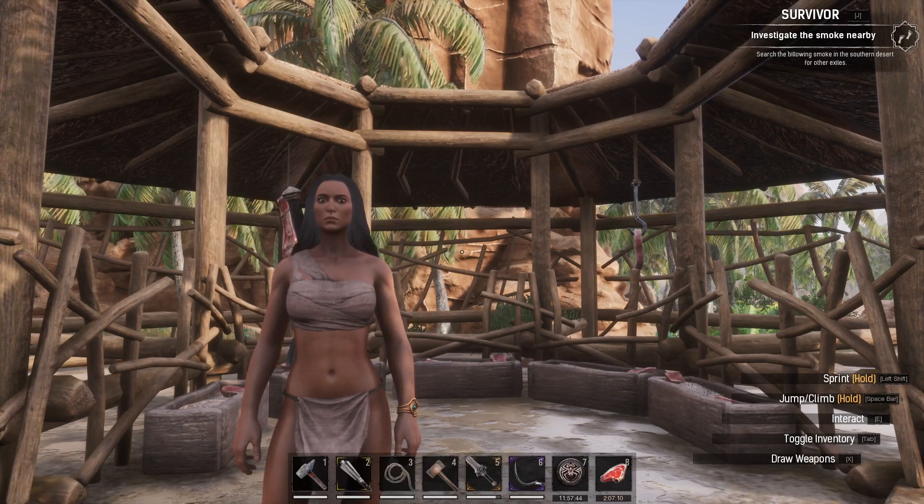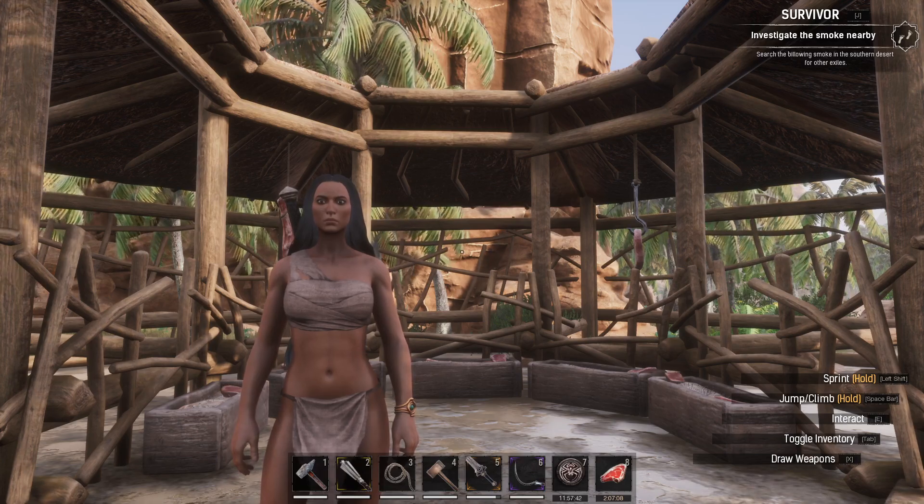Hi guys and welcome back to Conan Exiles. Today we're going to be looking at how to ride your very own Rhino.